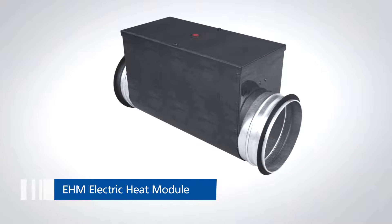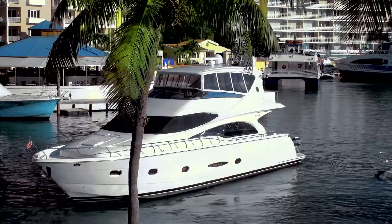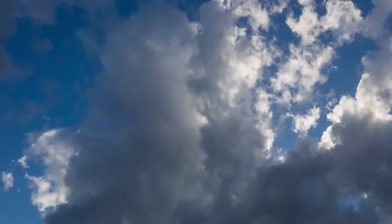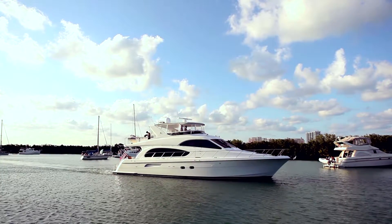On many days throughout the year, you have a situation where most of the boat cabins need to be cooled down, while some cabins still require heating to be comfortable. However, a central chilled water system can only either run in cooling or in heating mode.